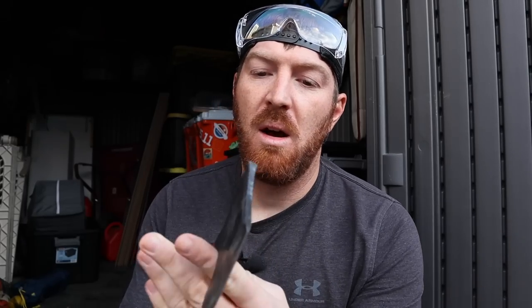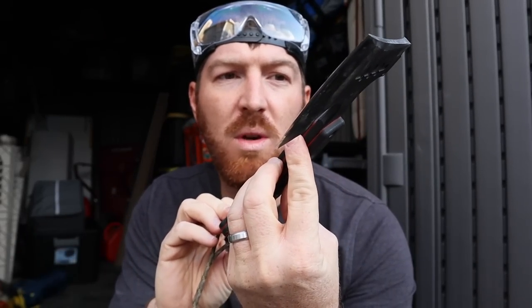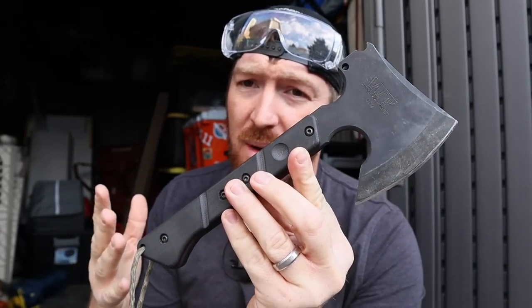What's up friends and welcome to the tactical family. We're going to be looking at a very unique tool here that I just wanted to show you — it was sent to me from Work Tough Gear. I'm going to try and pronounce this, I'm sure I'm probably not pronouncing it correctly: the Parocle hatchet.